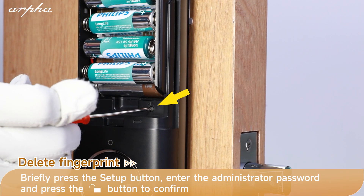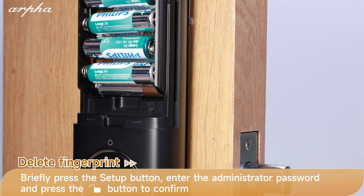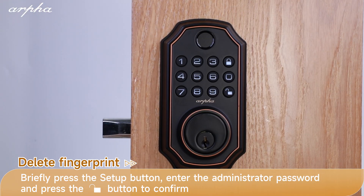Verification failed. Please input the administrator password. Press the unlock button to confirm.